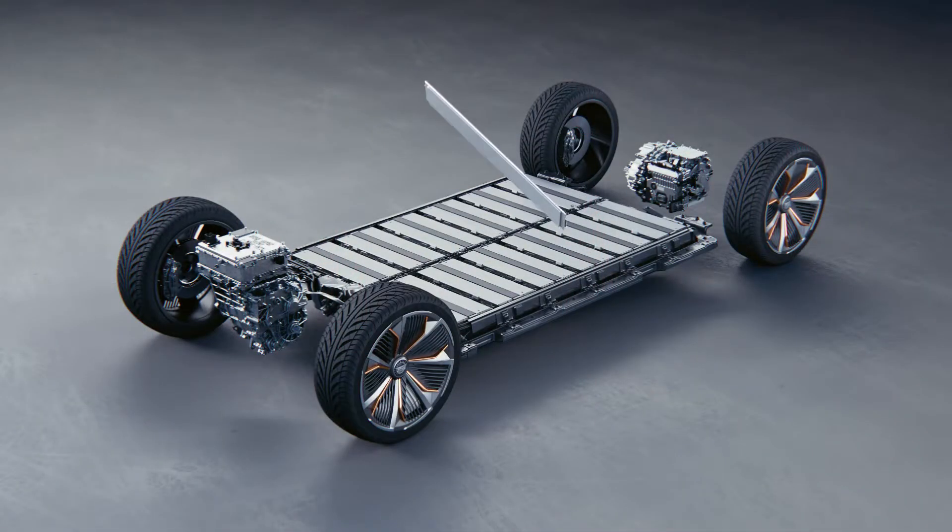I'm Andy Auri, a battery engineer here at General Motors. I've been working on developing various different battery packs over the course of the last 10 years, and three or four years ago, myself and the team started working on the development of the Ultium battery platform.